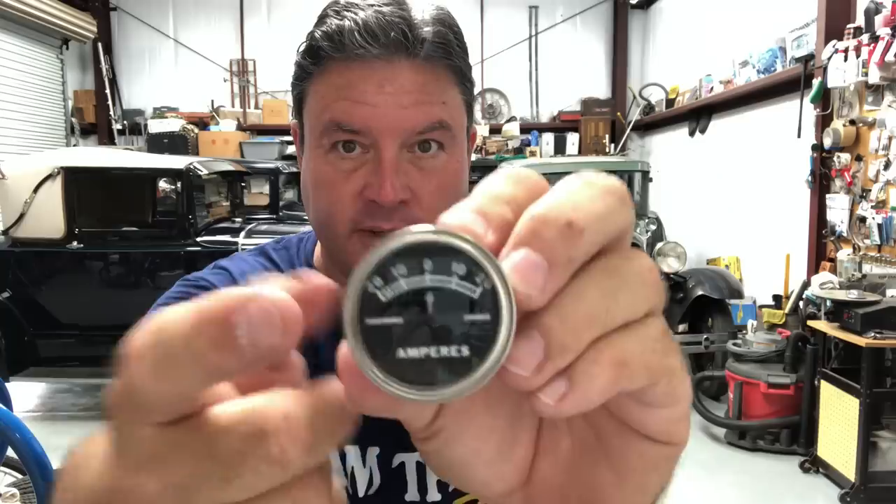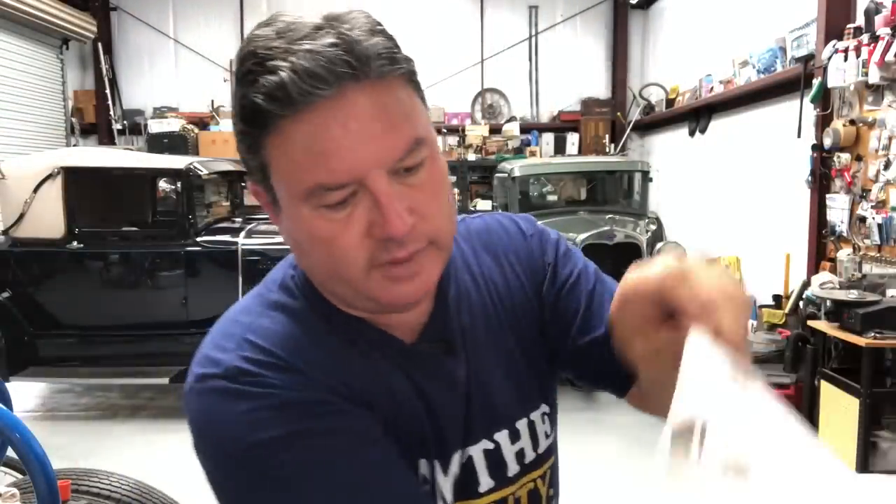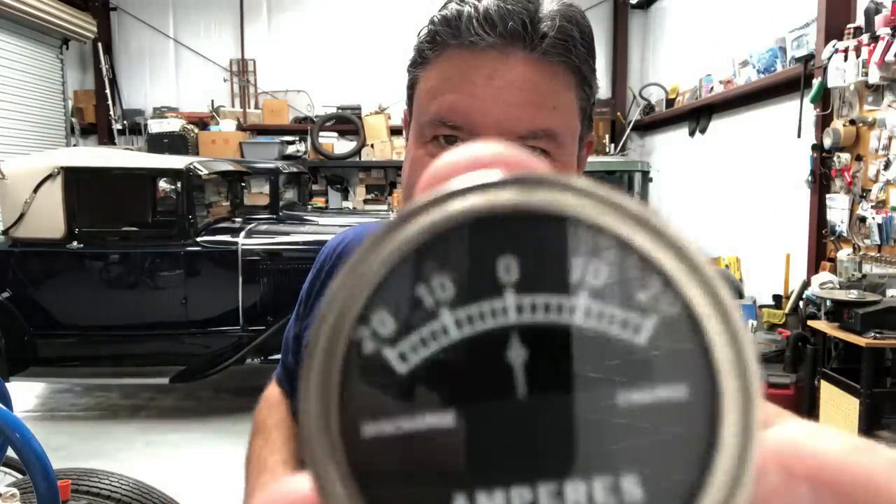If you can find a reproduction amp meter that has 20-0-20 on it, get it. Unfortunately, the amp meters available in the catalogs now say 30-0-30, and you don't want one that goes 30-0-30 because the originals said 20-0-20. A lot of people put halogen headlights on and say 20 amps isn't enough, I need a 30-0-30. But you don't — especially after this modification's been done and there's no internal resistance, you could run 50 amps through this thing; it'll just peg out at 20 and stay there. It won't really hurt anything. So get a nice 20-0-20; you might find one at a swap meet. Thank you so much for watching. There are lots more videos like this coming up — I'll catch you on the next one. Make sure to subscribe.